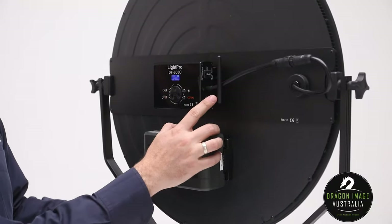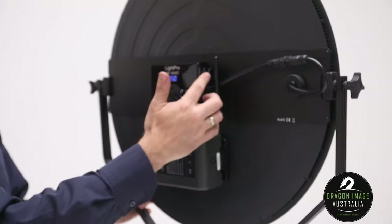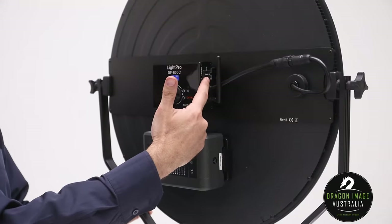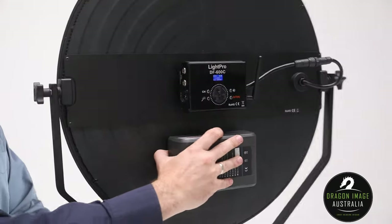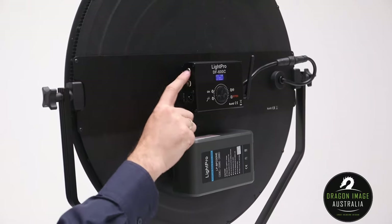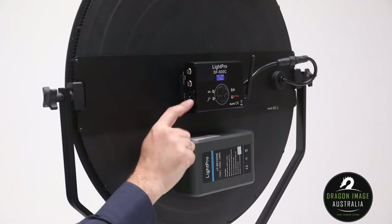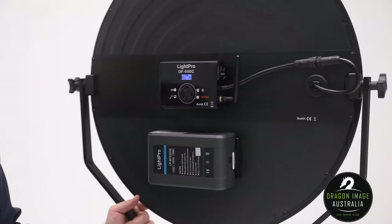On the side there's an aerial, so you can get an optional remote control to control the lights remotely. There's also a switch between battery and mains power. On the opposite side, we've got mini DMX connections in and out, as well as a 15-volt DC input for mains power, which is included in the kit.